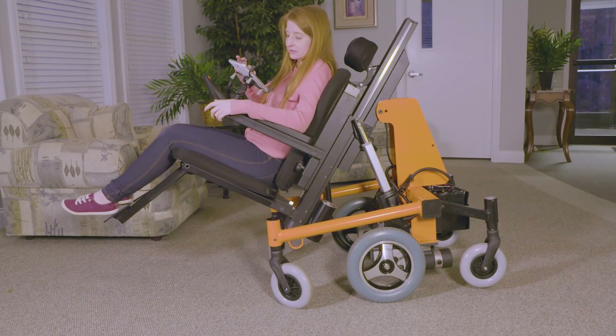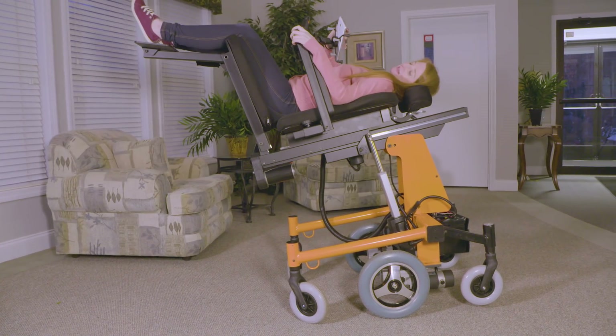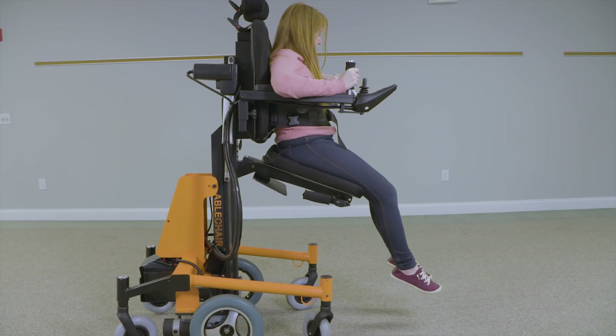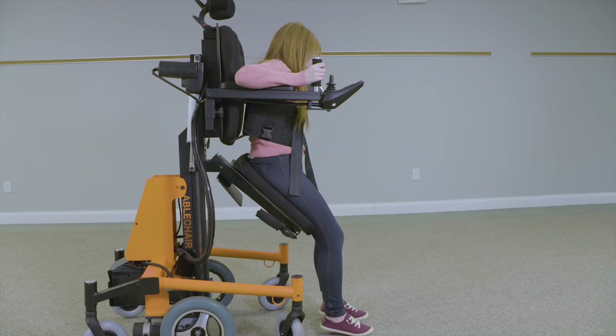Another thing that I love about the ABLE chair is that you have the ability to lie all the way backwards, lie flat, and have your legs above your head. It's really good to change up your pressure points and move around your blood circulation. You don't want to stay in the same position all day, and it feels so good to stretch.